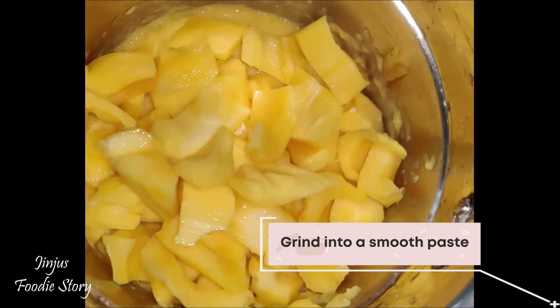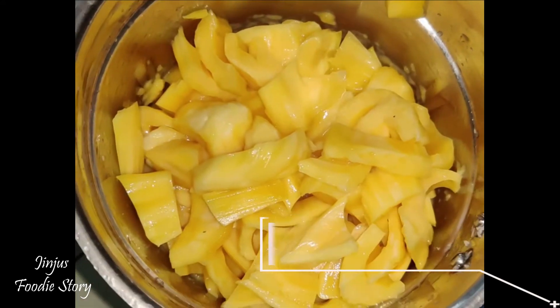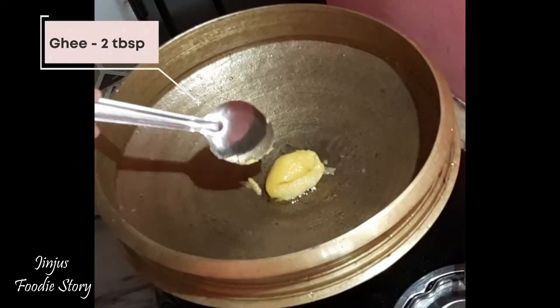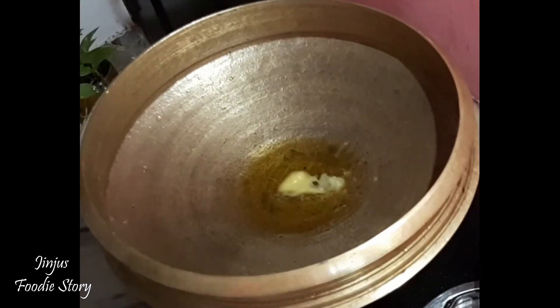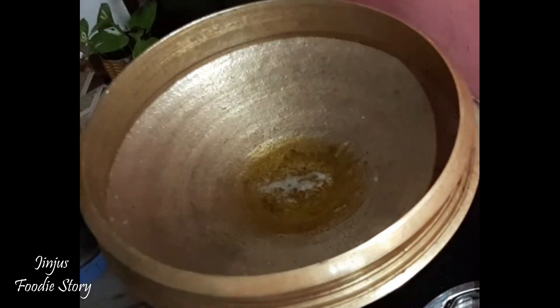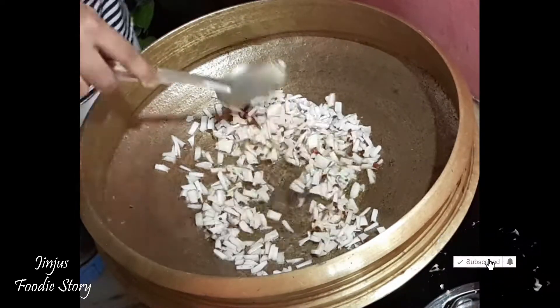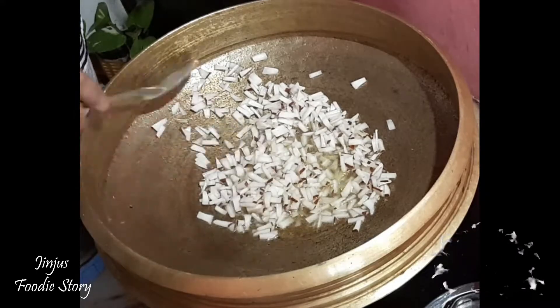Let it be done and cut it into a side. You can cut it into small pieces. I am putting it in a small bowl. Add two tablespoons. Let's put it on low flame.